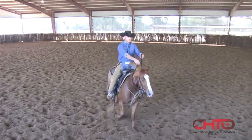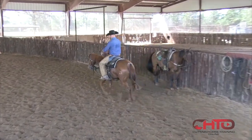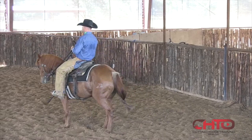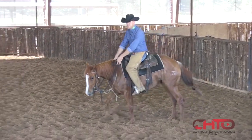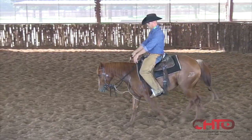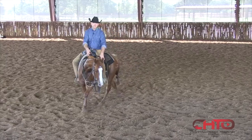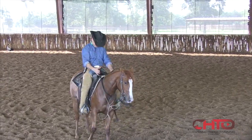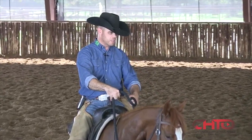One fluid move. One of the reasons I wanted to do this video — I've had a lot of different guys come the last couple months and bring their colts and stuff. And it seems like everyone, that horse is just bound up and guys are doing a good job and trying to do a good job, but they're their own worst enemy.